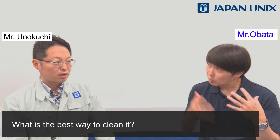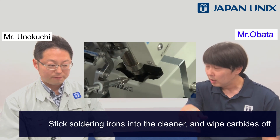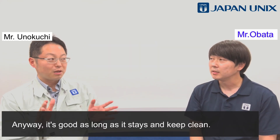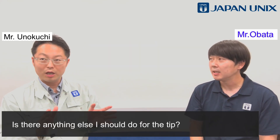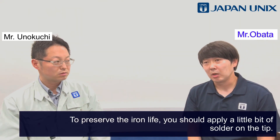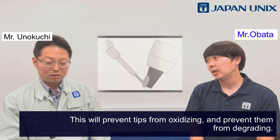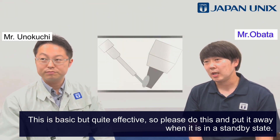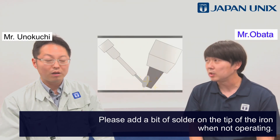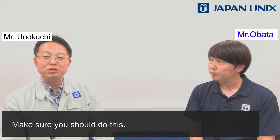What is the best way to clean it? We recommend using automatic brushes and silicone brushes — stick the soldering iron into the cleaner and wipe the carbides off. It's good as long as you keep it clean. To preserve the iron's life, you should apply a little bit of solder to the tip. This will prevent tips from oxidizing and degrading. This is basic but quite effective, so please do this when the iron is in a standby state.